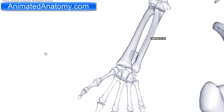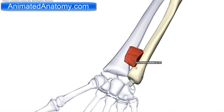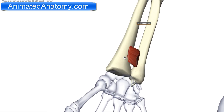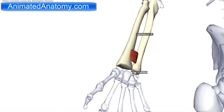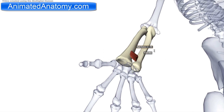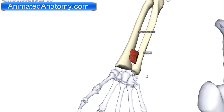The first muscle I will talk about in this group is the pronator quadratus. The pronator quadratus has its origin on the ulna, and the insertion is on the radius. The function of this muscle is to pronate the forearm — when it contracts, it makes the hand rotate inwards. That's called pronation. It is innervated by the median nerve, more precisely by the anterior interosseous nerve.